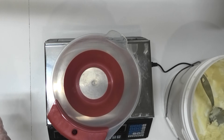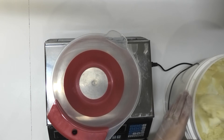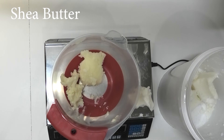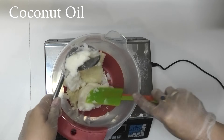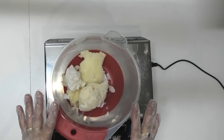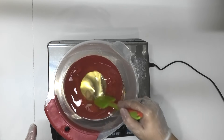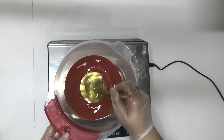The first thing I'm going to do is weigh out the hard oils and butters and get them all melted down. The first one I'm going to measure out is my palm oil, which is a sustainably sourced and grown one, and then I'm also going to measure out some coconut oil and some shea butter. Now that I have got all my hard oils and butters in here, I'm going to pop them in the microwave to melt them down.